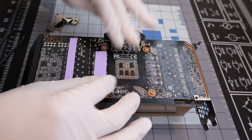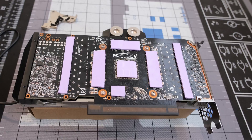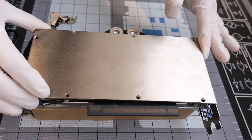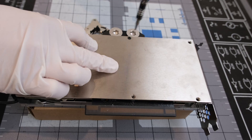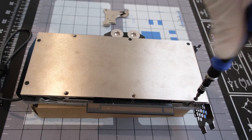After that, we will place the thermal pads on the back side of the PCB. These are 2mm thick thermal pads. The back plate is then placed right on top of the PCB and secured using the remaining eight metal screws.